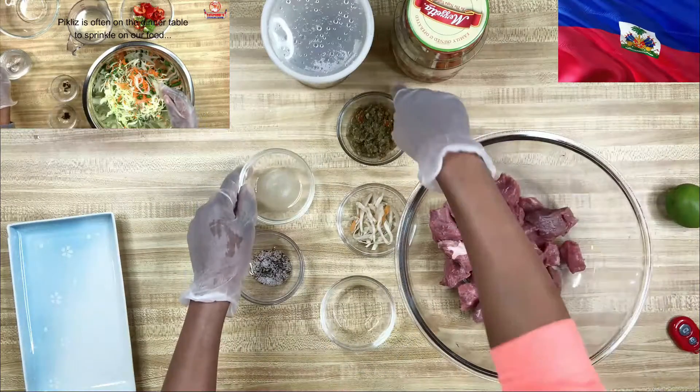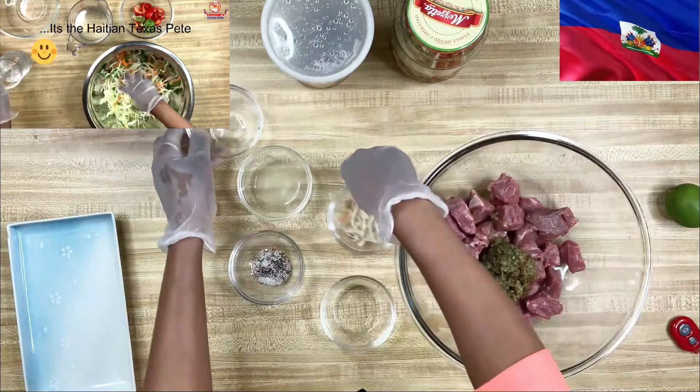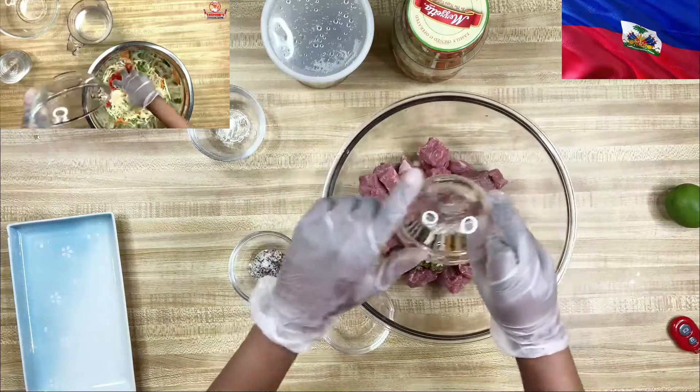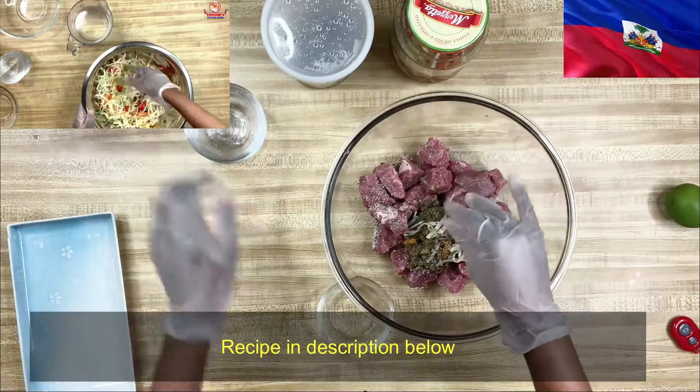We're simply going to marinate the meat, chill it overnight, and make our soup tomorrow. The beef has already been rubbed with lime juice and washed, ready to go. This is simply how we do it.